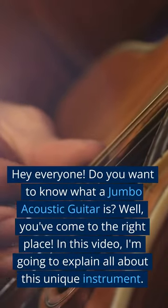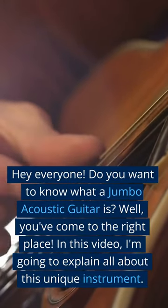Hey everyone! Do you want to know what a jumbo acoustic guitar is? Well, you've come to the right place. In this video, I'm going to explain all about this unique instrument.